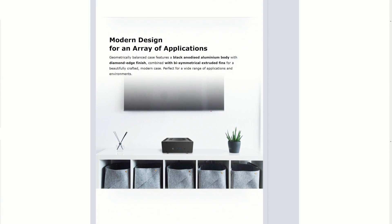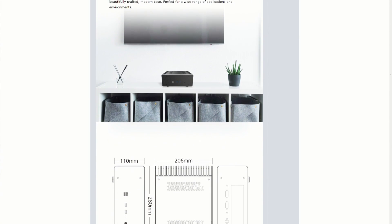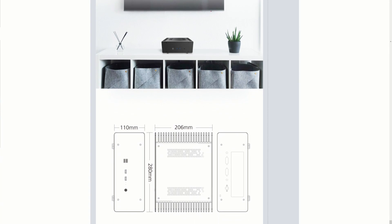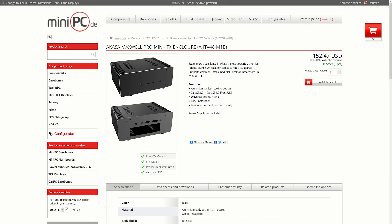The case measures 11.1 inches wide, 8.3 inches deep, and 4.4 inches tall. It weighs about 6.7 pounds when empty. The Maxwell Pro is not yet widely available, but MiniPC.de does have it in stock for about 187 US dollars, including worldwide shipping.